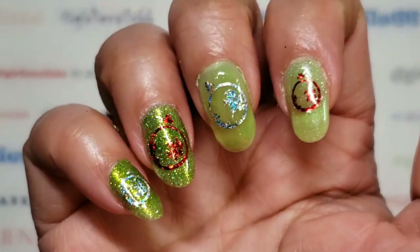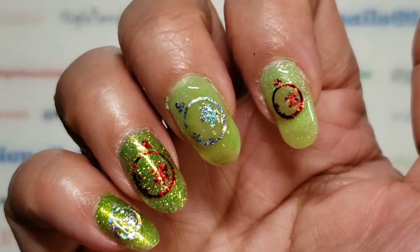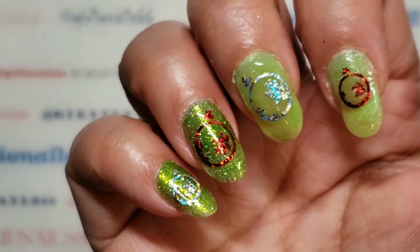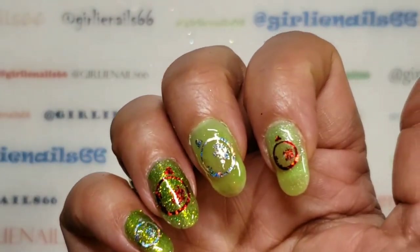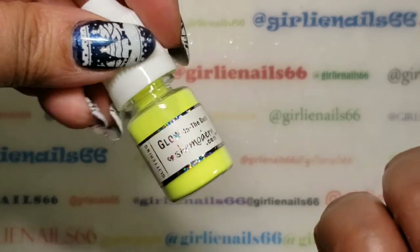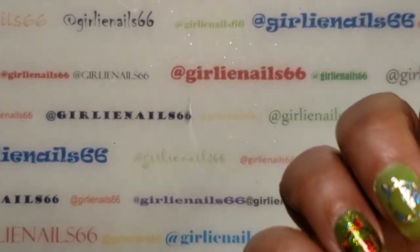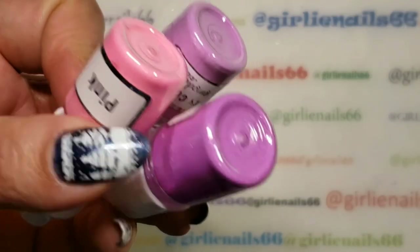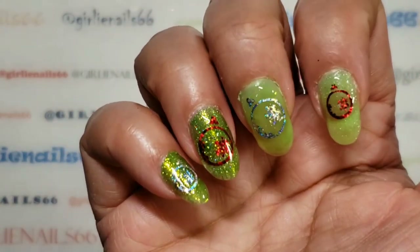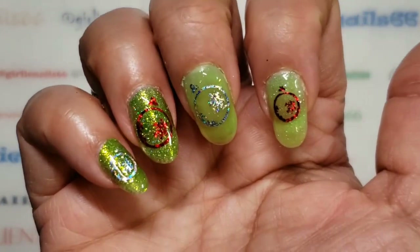That is my video for today. Thank you for coming and hanging out with me while I did some swatching and a little nail art. The next ones I'm going to swatch are — I was requested the yellow — so I have the yellow pigment powders, and I have the dark ones. I'll probably do those three next, and then after that the pink and the purples. Anyway, thank you for hanging out and I hope you're having an awesome day or evening wherever you are. Love you guys, bye!